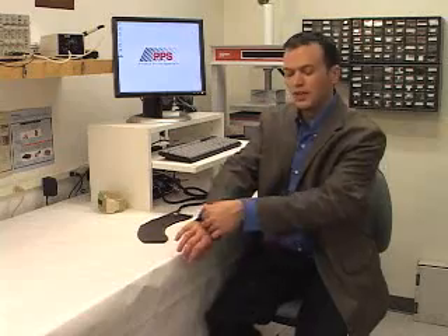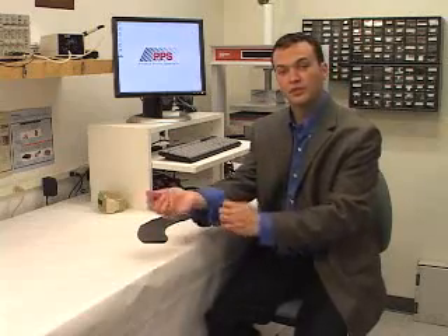You might choose to use a stretchable tactile array in the design or evaluation of joint stabilizers or athletic braces. For this example, let's investigate the fit of a typical tennis elbow brace.